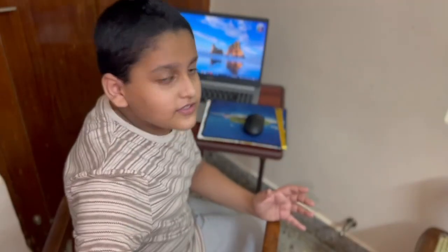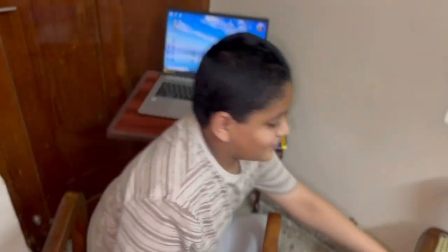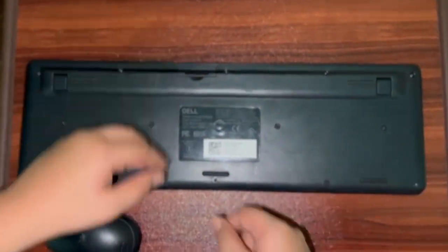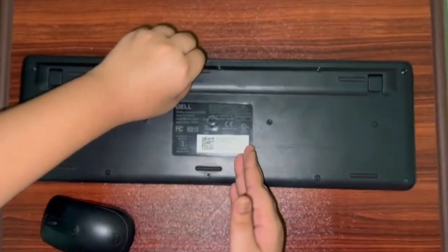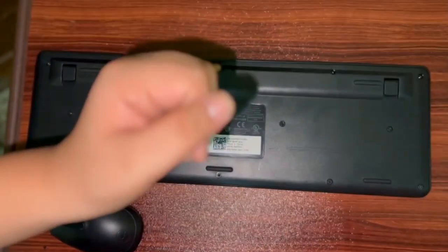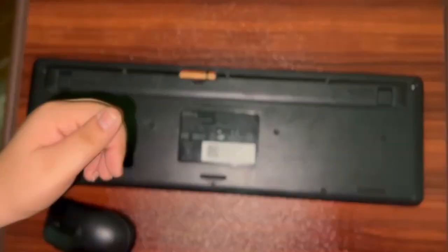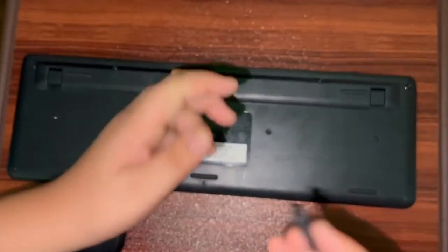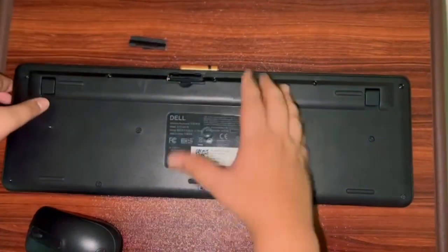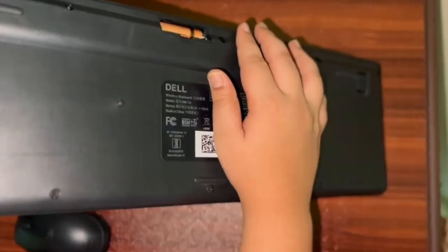So now I am going to show you the cons of having this mouse and keyboard. The cons are simple. It is very hard to open the battery compartment — you have to have nails to get it open. If you don't have nails, you will struggle. And taking out the battery is also very hard. There are two batteries inside.